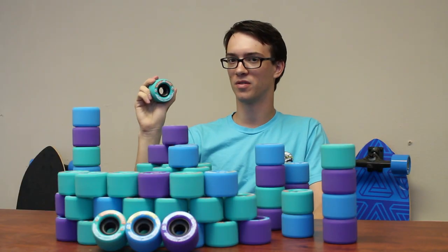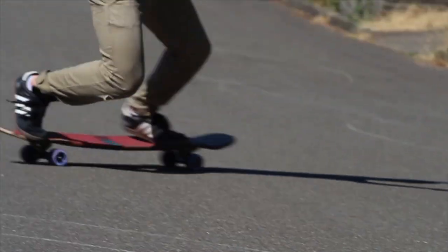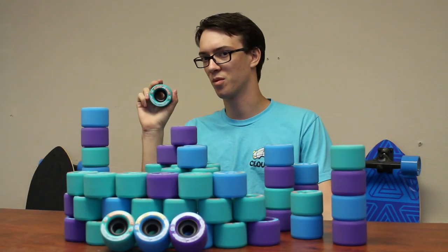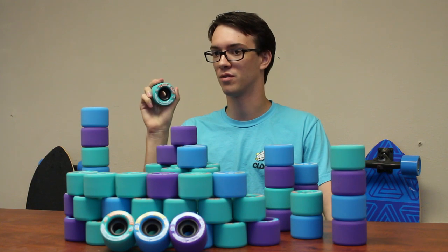This wheel is going to provide a lot more control than other freeride wheels. You shouldn't have to worry about icing out on any duro of these wheels, even in the 86A. One thing that's nice about a wheel that's this size is it can go on any deck, making it a very versatile wheel for any style of riding.